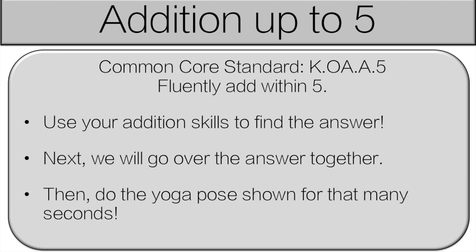Today we're going to start with addition up to five. It's one of our kindergarten standards but it's also a good review for grade ones or twos. If you're interested in videos that align with the grade one or grade two standards, I have playlists for each. Check the link in the description below.